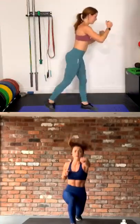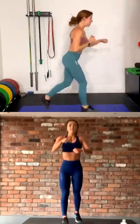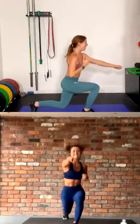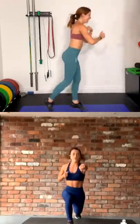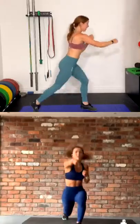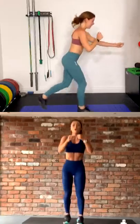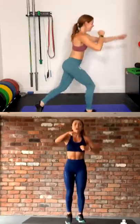Perfect — opposite hand to the opposite leg. It's so hard to change it when you're mid-set. Come on guys, we're nearly there. If you're just taking out the jump, keep going, come on. Five seconds, push through. Three, two, and rest.